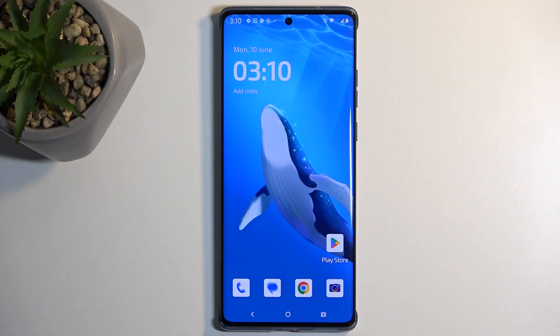Welcome. This is your Motorola Edge 50 Fusion, and today I will show you how we can boot this device into safe mode.